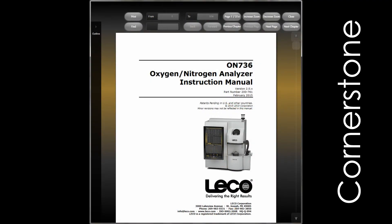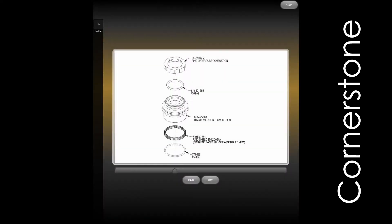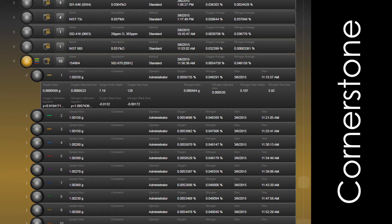Advanced diagnostic features include a thorough digital onboard manual, maintenance animations, photo illustrations, and screen captures so that you can get the direction you need without having to refer to multiple manuals.